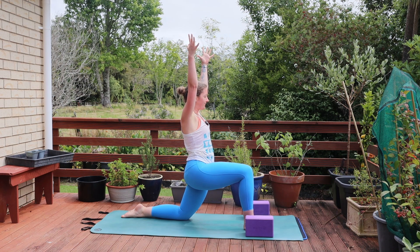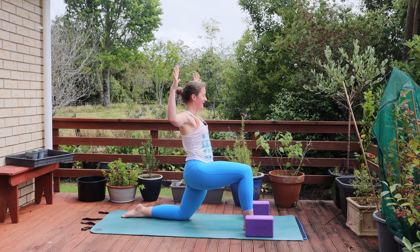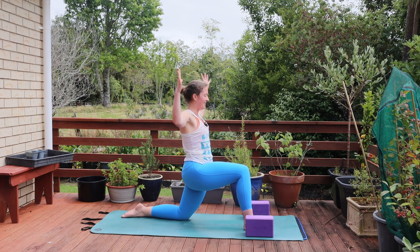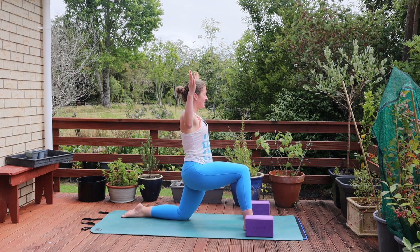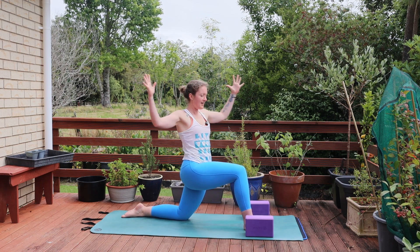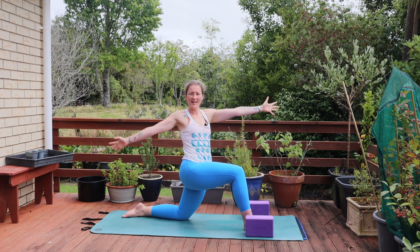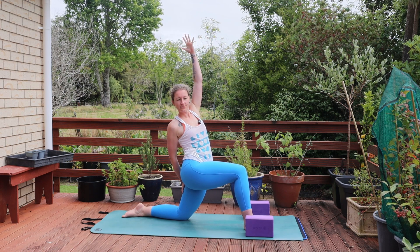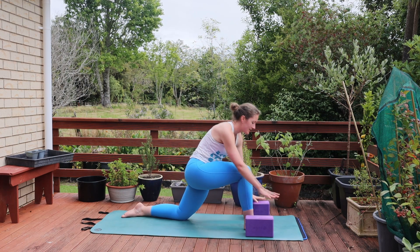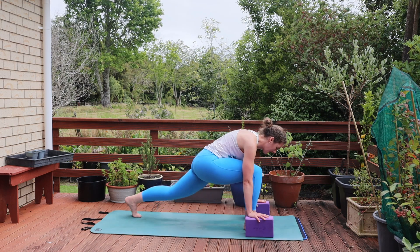Then exhale, bend the elbows, open through the chest. Take an inhale and exhale, turn to the right side. Inhale to center, exhale to turn. Inhale to center, exhale twist. One more time — inhale through center, exhale twist. Extend the arms out long, taking that right hand down the left thigh, reaching the left arm overhead. Breathing here. Lifting up, circling those hands back down to the blocks. Tucking the back foot, coming back through your lunge. Option to step it out.